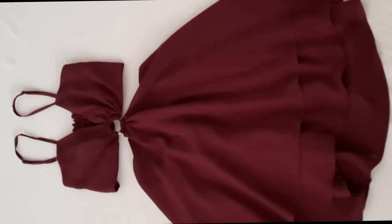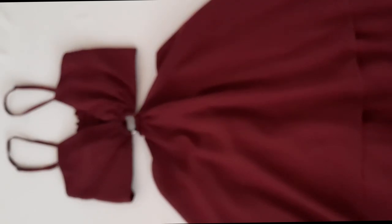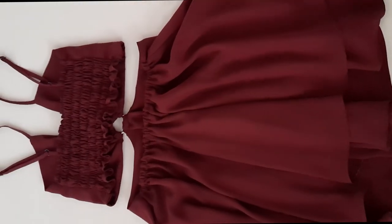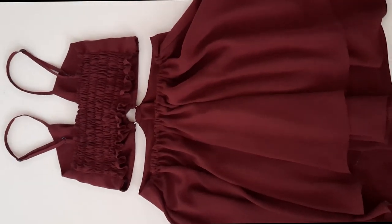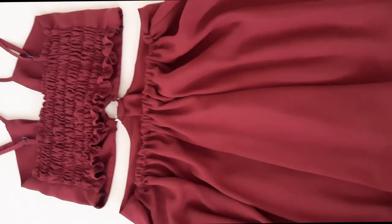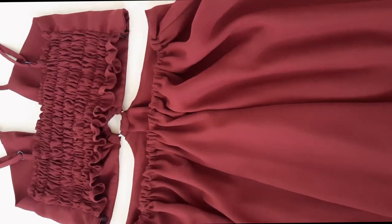Bueno, hasta aquí ya terminamos con el paso a paso para este vestido con short falda. Si te gustó este video dale like y no olvides suscribirte. Activa la campanita para que YouTube les avise cada vez que yo suba nuevos videos. Gracias, hasta el próximo tutorial.